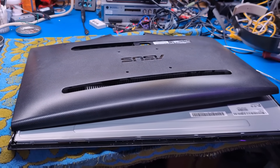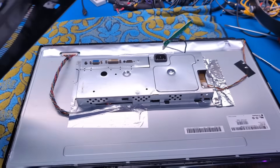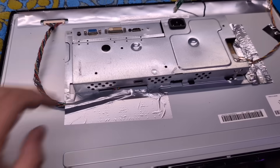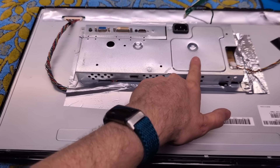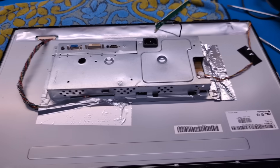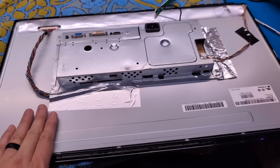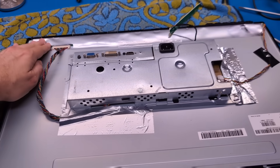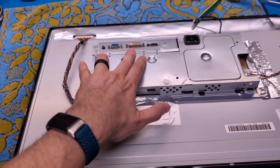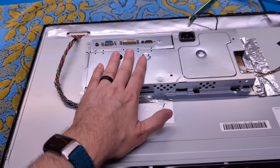This monitor is about 10 years old, so it's kind of crappy. But with the cover off, there is the main board area, and the power supply is under here — so this is what I need to access. We have an LG panel. The screen is actually decent quality, and I like that it's got a lot of inputs: VGA, DVI, and HDMI. So very flexible in that regard.